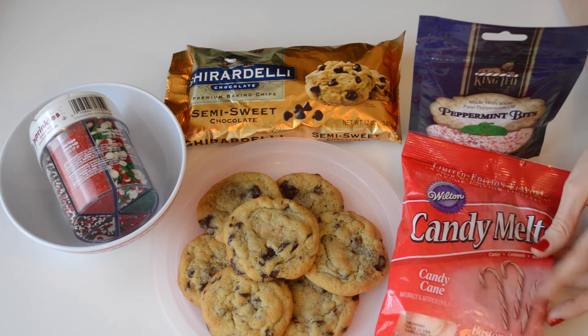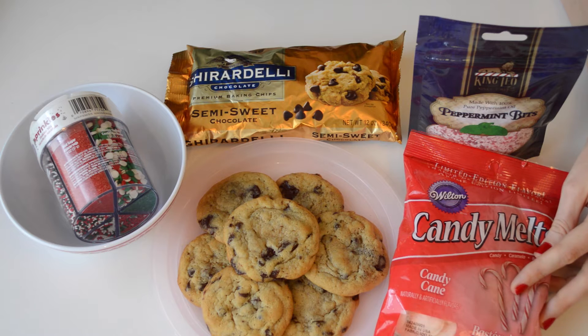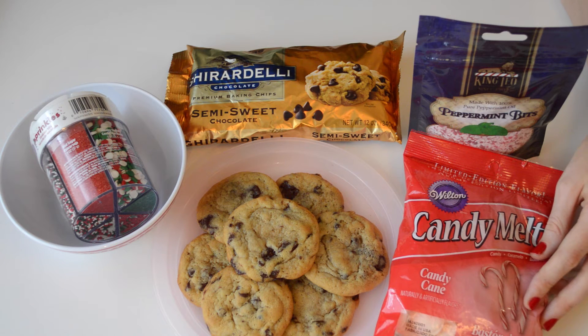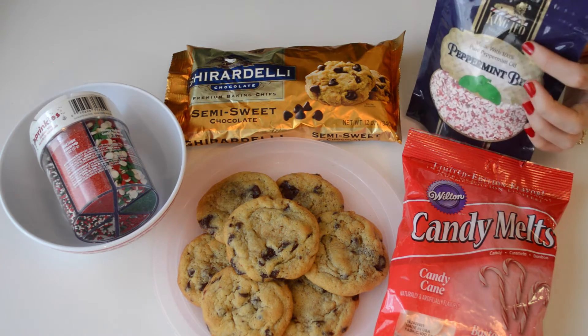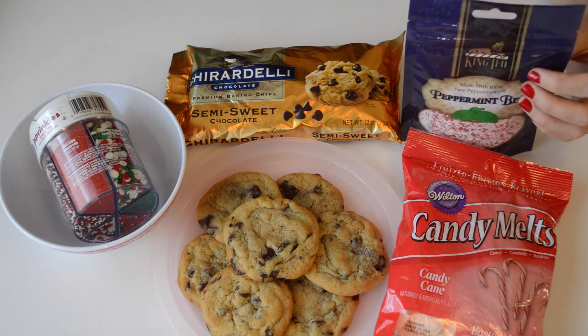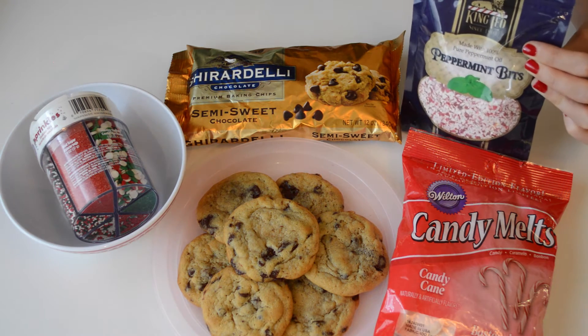I have some candy cane candy melts here, which I'm pretty excited about. We're going to be using those for one of the layers of chocolate. If you can't find these, you're welcome to use white chocolate or any other kind of chocolate you like. And then I have these peppermint bits — anyone who's ever tried to break up candy canes knows that it can be a bit of a pain, so these are super handy.